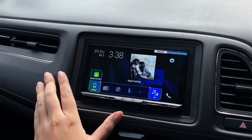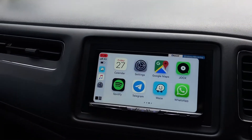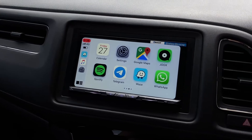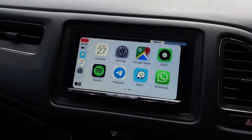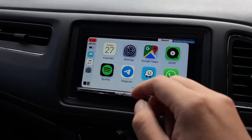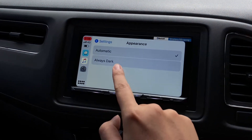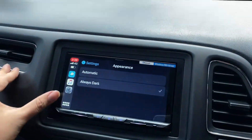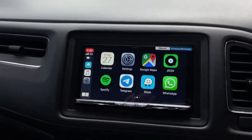Now I'm going to go to the Apple CarPlay function. This is the bright version of Apple CarPlay, and you can turn it to dark mode in the settings — choose 'Always Dark' — and the interface of Apple CarPlay goes dark.